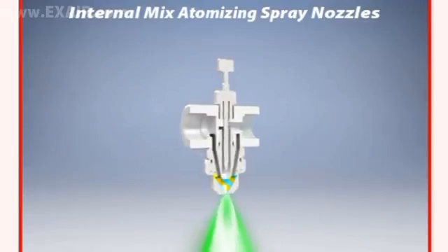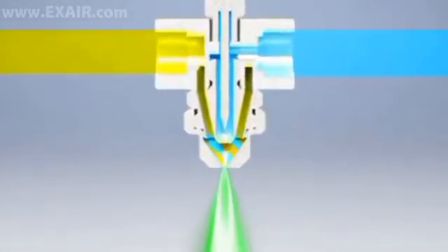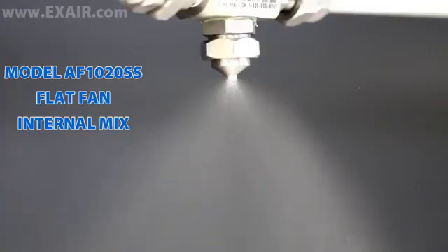Internal mix models mix the liquid and compressed air inside the air cap and result in the finest possible atomization. They are best suited for liquids with viscosities up to 300 centipoise, like 30 weight oil or water-based coolants, and in cases where the liquid can be pressure fed.